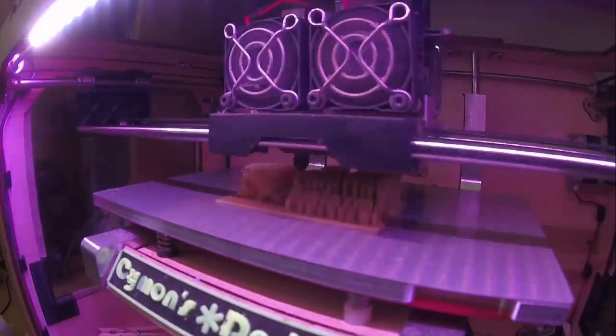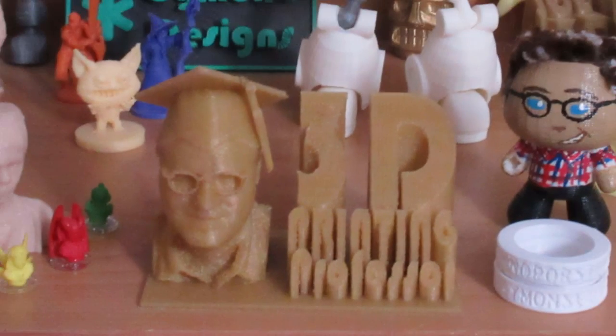Now that we've talked about the 3D printer, let's talk a little bit about how it makes the 3D prints — the components of a 3D print. I have here a 3D print that I stopped midway.